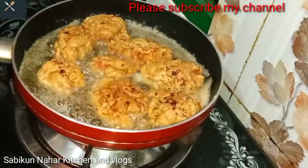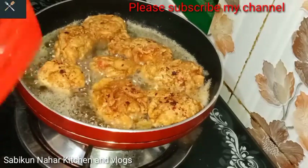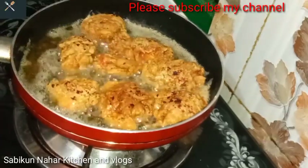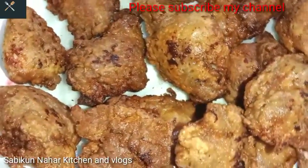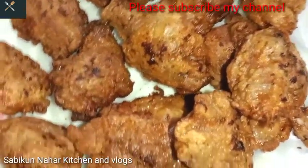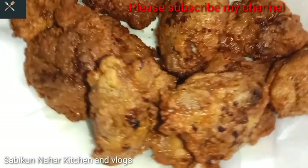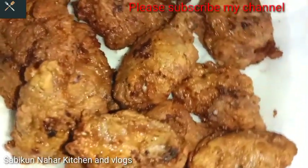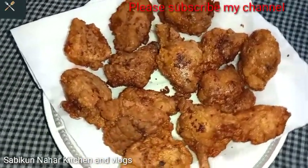Assalamu alaikum, welcome back to my channel Sabikun Nahar Kitchen and Vlog. Today I am making a chicken fry recipe using ingredients available at home. It is very simple to make chicken fry this way.